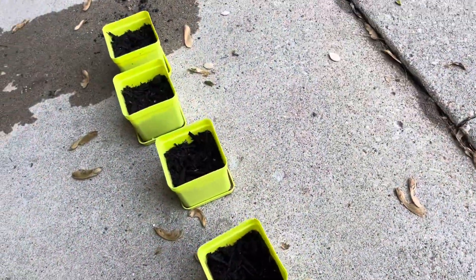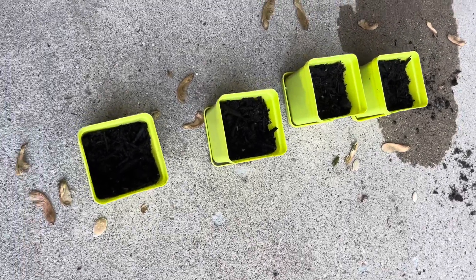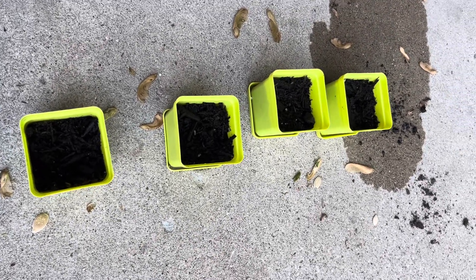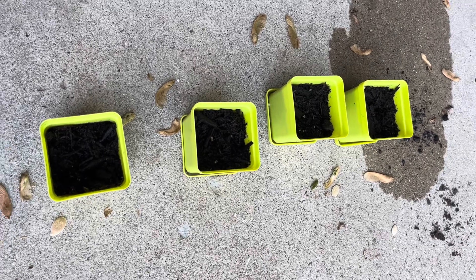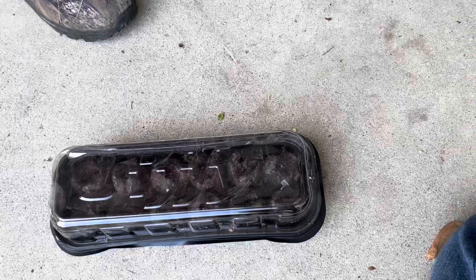If you have any video ideas, drop them in the comments and see you next time. Also, when you are putting these to let them grow, I'm letting them grow in the house — you're gonna want to let them sit by a window so they get sunlight.